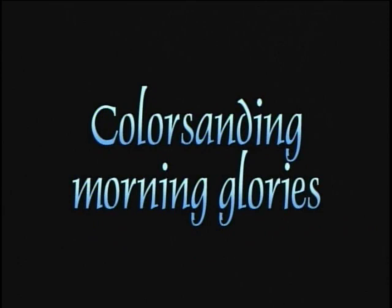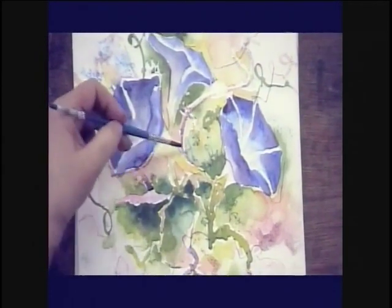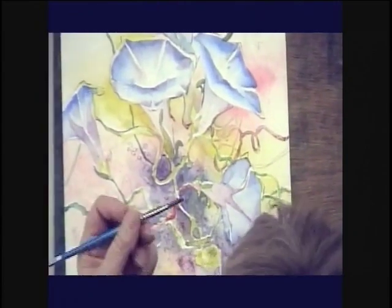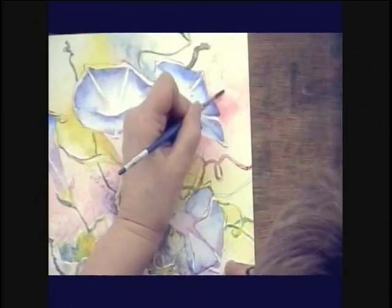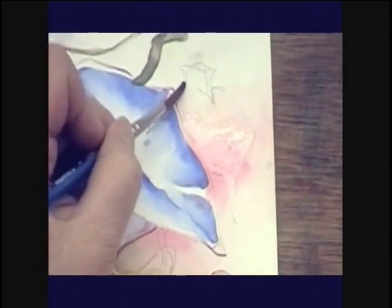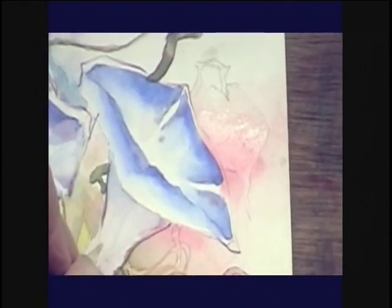These are some little morning glories that I've done using the paper dry, then wetting the edges to make it look kind of spontaneous. The part I really want to share with you are these wonderful little entertaining vines that are holding them onto the trellis. I'm going to grab this one very quickly — the paper is completely dry — and I'm going to wet the specific leaf. I drew a leaf on here, and it's going to have a stem coming down and around. You can see I'm just wetting the stem with my little round brush.